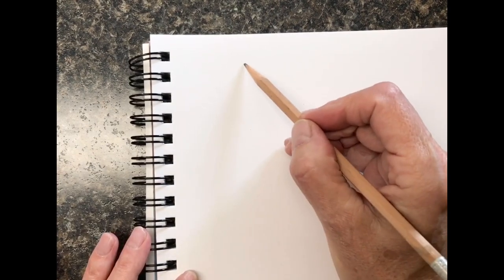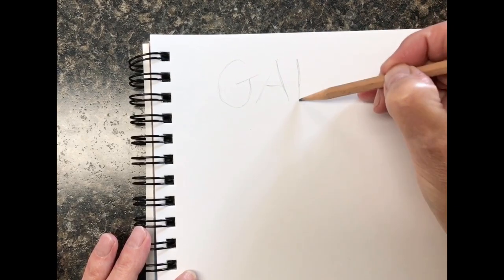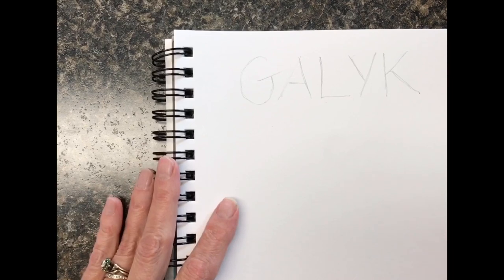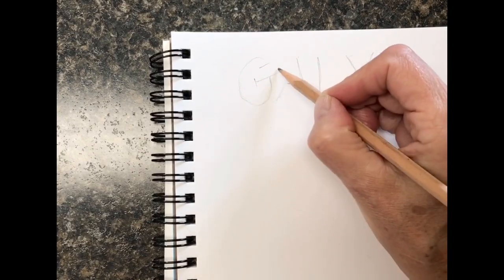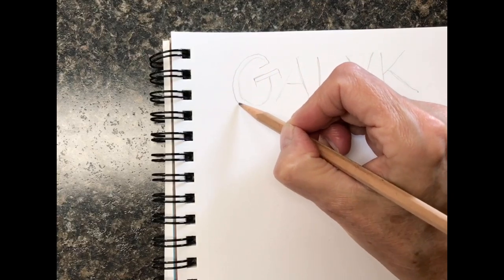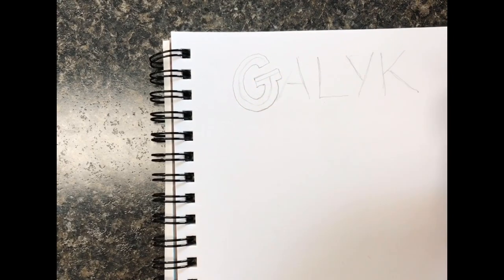Drawing lightly will help us with spacing and how big we want to make the lettering. I'm going to use my last name since it has only five letters. I'll do regular uppercase letters, spaced kind of close and big enough to work with easily. Now I'm going to make a block letter out of it. Block letters are simply letters that have squared-off ends. Starting with the G, I'll put ends on it — the rest is curved — so I follow the curve around the letter, come up here, and make the little topper on the G.